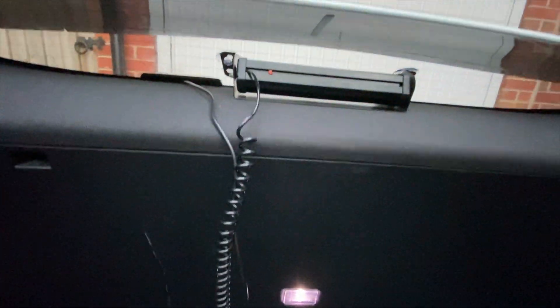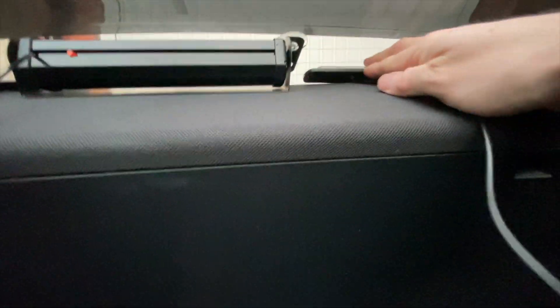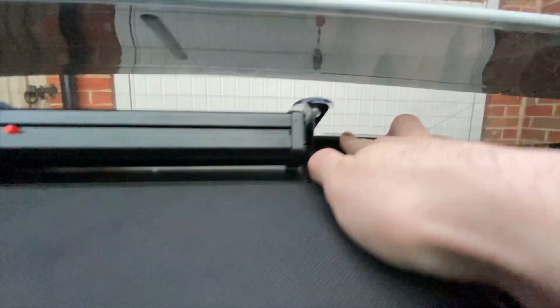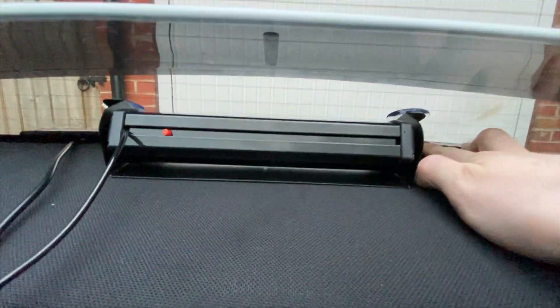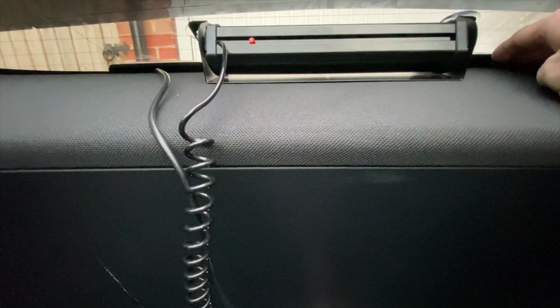We can kind of jam these ones in against the window — push that one like that. I'm going to take that big one out in a minute; I'm just using it to help me space these ones. Then this one, same kind of thing — push it down there.